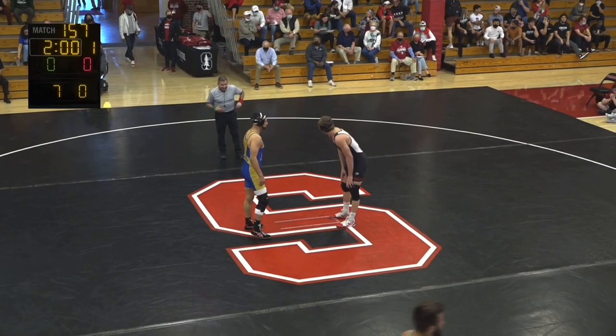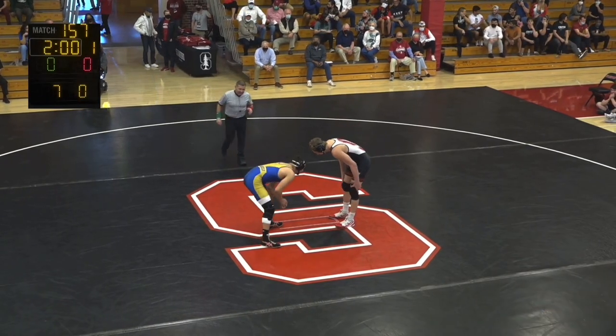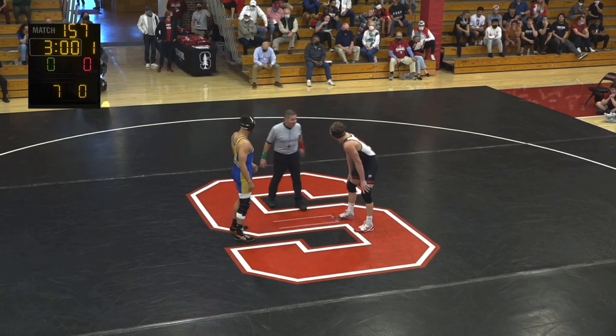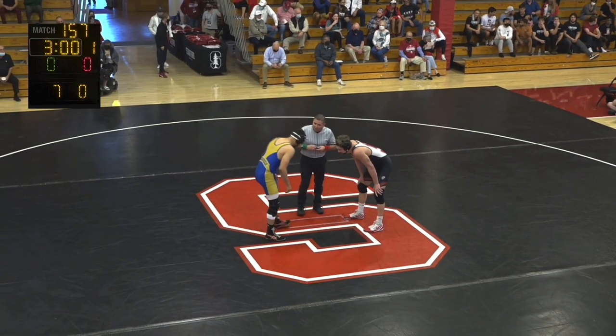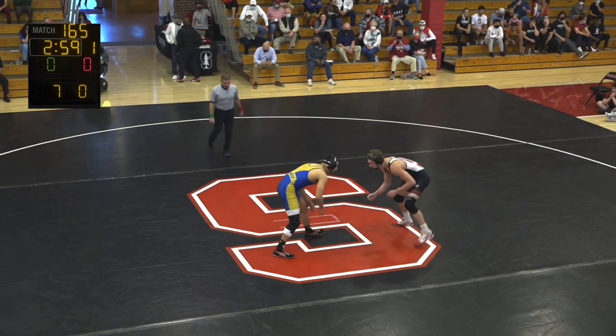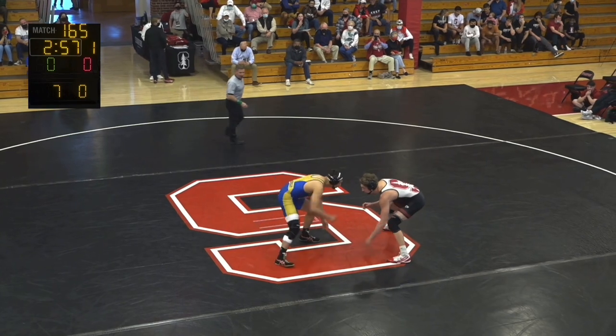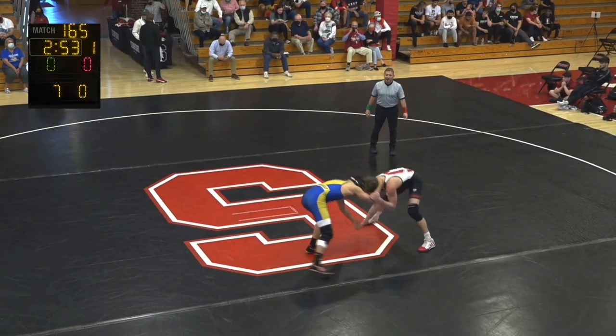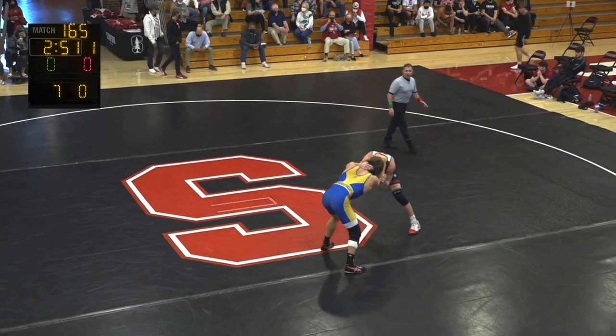Classes are beginning to close out here on this Thursday, late afternoon as it turns into the evening and the sun goes down. Gorgeous day here — we got the champ. The champ is here. Shane Griffith, national champion, defending national champion. Shane is ranked number three in the country.